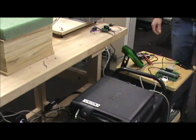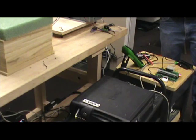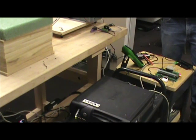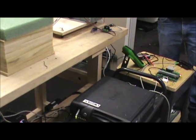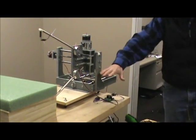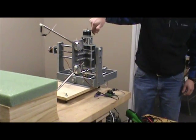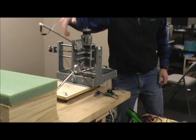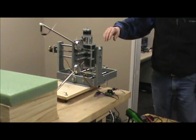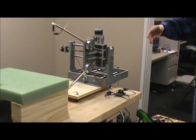This is a Zen Tool Works Hotwire Foam Cutter. The way we have it set up is the base here is actually flipped upside down. It is fixed to this piece of wood here so the entire machine can move forward and backward. The Z axis has been flipped around and so as you see it is cutting out the back side here. The Z axis will not be used because it is a vertical wire.